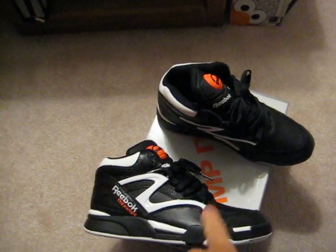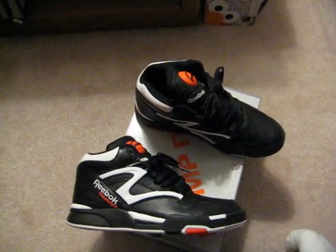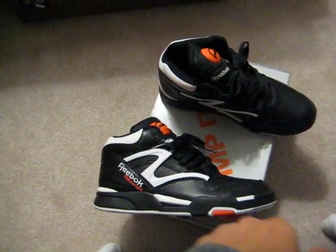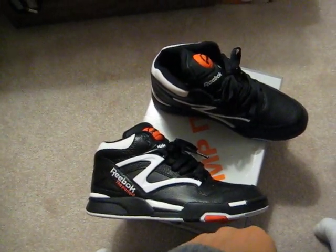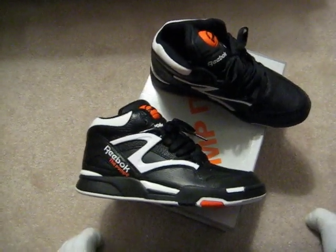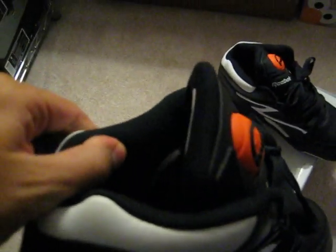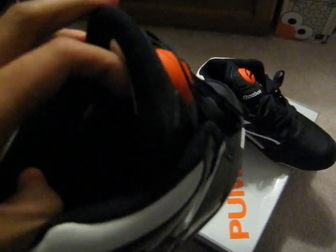They did come out with this pair in like 2008, so almost two years ago. And they were numbered — there was only 1,991 pairs, because he won the dunk contest in 1991. And it would say inside like "5 out of 1991" or whatever, and then the insole would have a D. Brown insole.